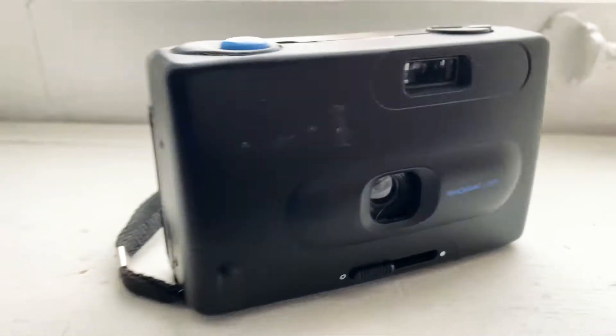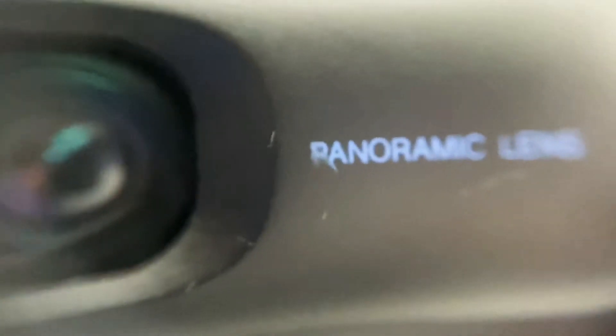This one I found thrifting and it's a panorama lens, which is cool. I haven't been able to use it yet, but I hope to soon. It has a cute blue shutter button. One day I'll use it, but the film is not cheap.